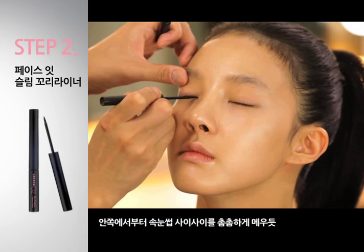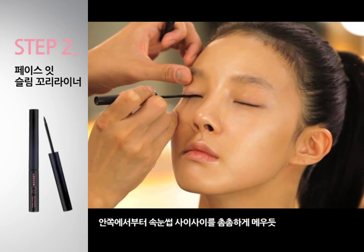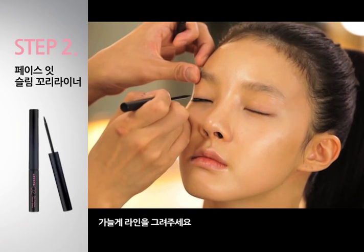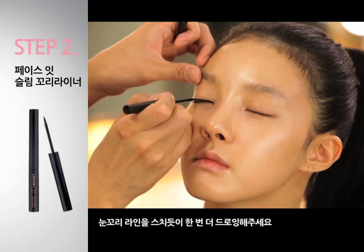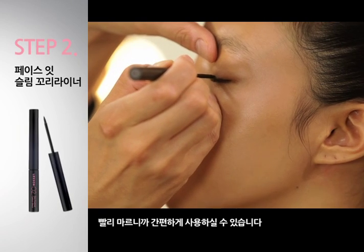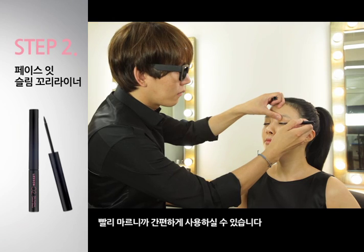안쪽에서부터 속눈썹 사이사이를 촘촘하게 메우듯 가늘게 라인을 그려주세요. 눈꼬리 라인을 스치듯이 한 번 더 드로잉해주세요. 빨리 마르니까 간편하게 사용하실 수 있습니다.